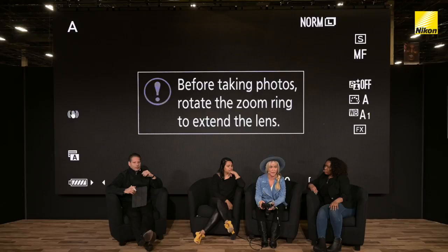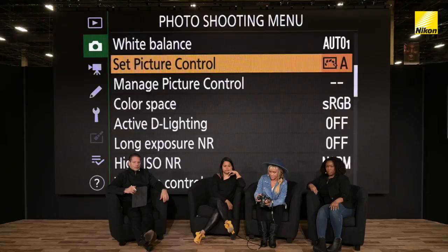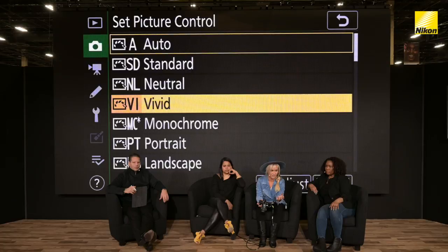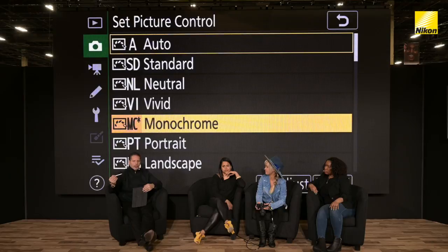A lot of things I like to do in camera. I like to go to the menu and go to Picture Control and basically create cool looks in camera. So if you go to Picture Control, there are a lot of different modes. If you're shooting fashion accessories where you really want to bring out the color, you might try shooting in Vivid. You're able to instantly share them to social media using Snapbridge on the camera.